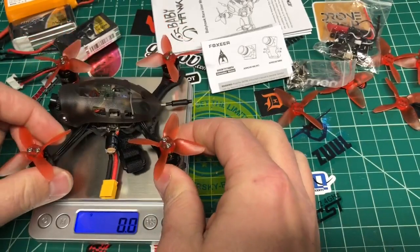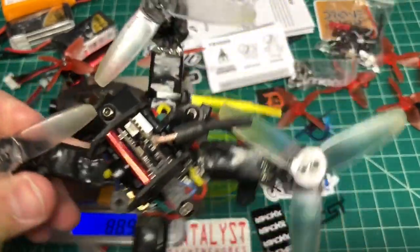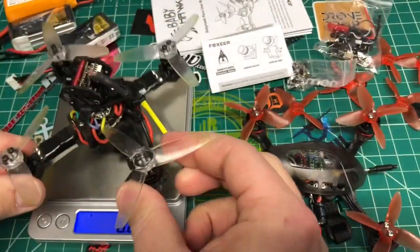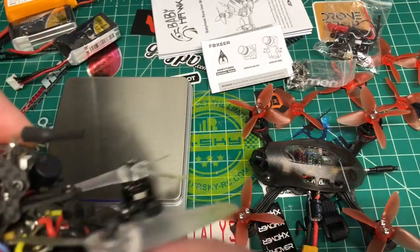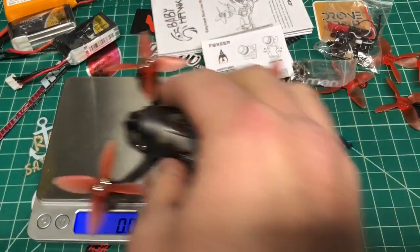Dry weight is 88.9 grams — pretty good. This has a 4mm bottom plate with an all-in-one camera and is about the same weight as this other one, which is a 3-inch with a 3-inch prop, not 2-inch. But this one is 5400 KV, so it should be way faster.